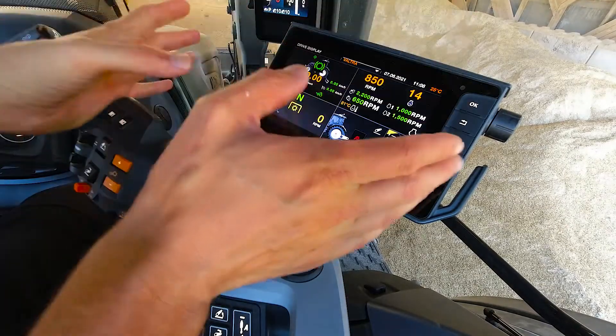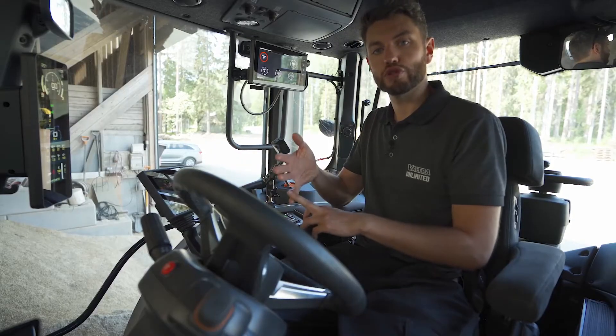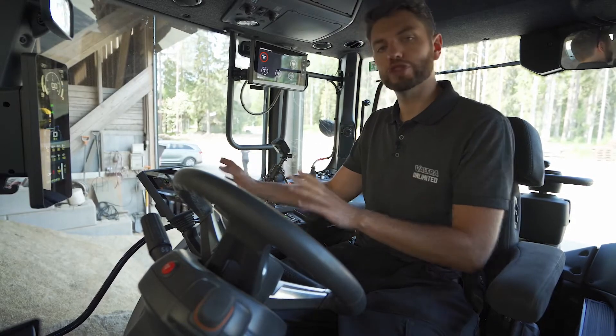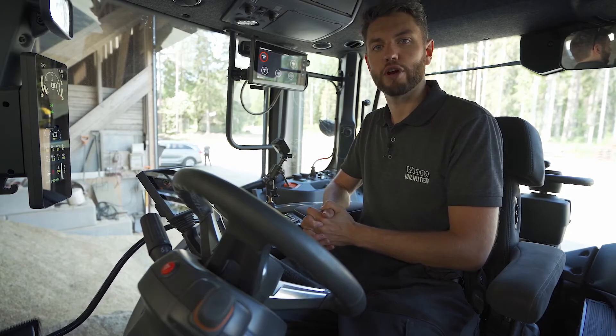All of this is done via the Valtra Smart Touch armrest, available on Versu and Direct tractors from Valtra. All controls are done via Smart Touch and it is fully integrated into the front loader.